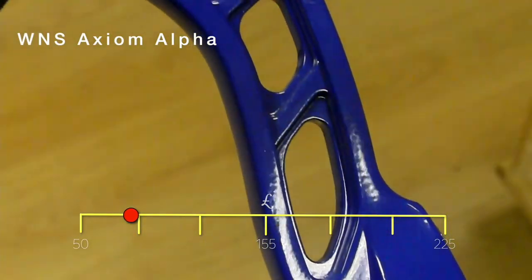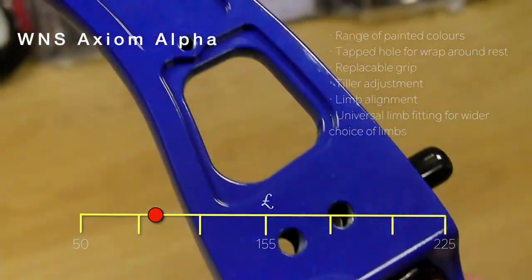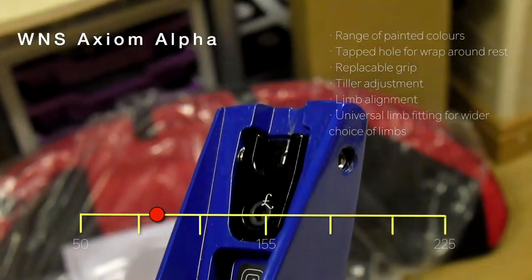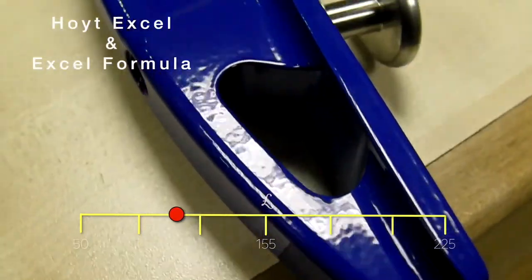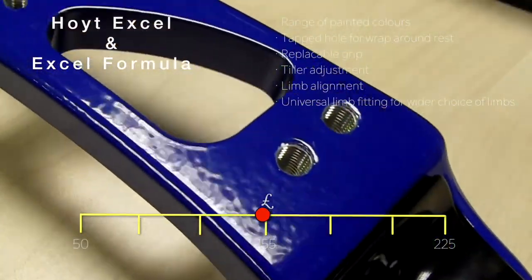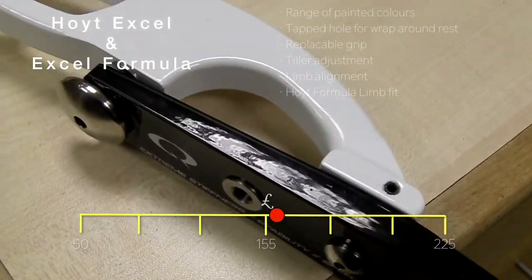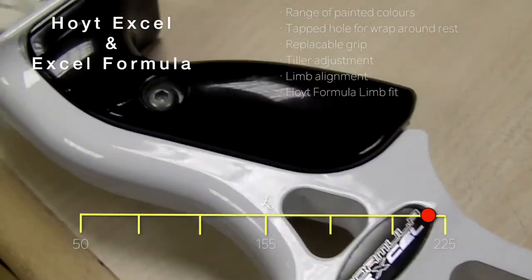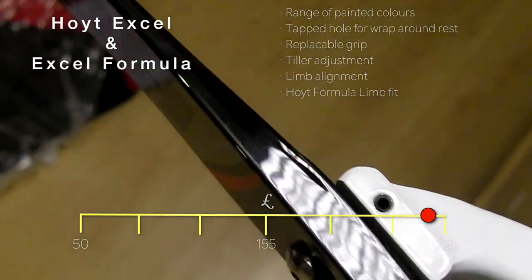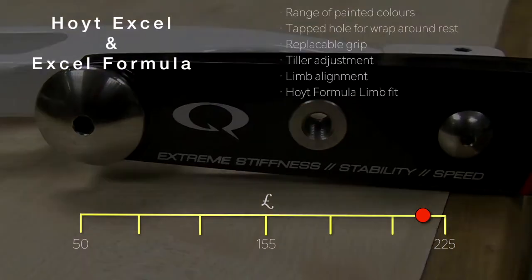Around the £100 mark is the Winners Axiom, a painted finish die-cast riser with stabiliser bushes in steel. Next on our list is the Hoyt XL — a painted riser with limb alignment. Following that is the Hoyt Formula XL, also a machined painted riser. Limbs for the Formula geometry have a bush to take dampers.